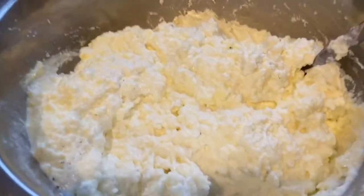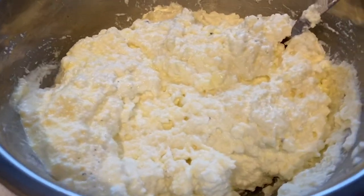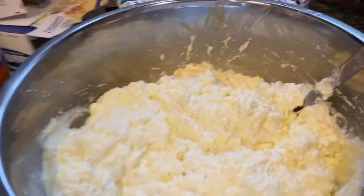The mixture is ready — I added the eggs, salt, pepper, mozzarella, and romano cheese. This is what it looks like. Now I'm going to stuff my shells.